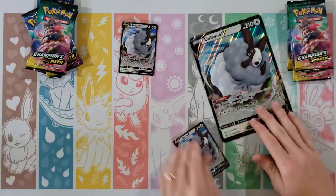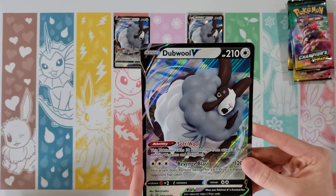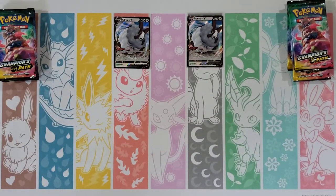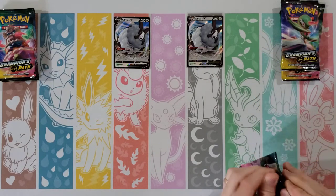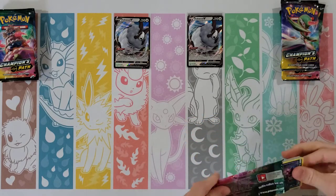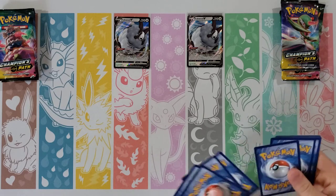So these doubles are of course alternate arts of the one from Rebel Clash — there's the jumbo version. Alright, so four packs a piece, let's get into it and see what we can get out of here. Is there any magic in these four packs?